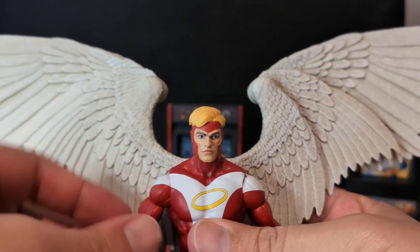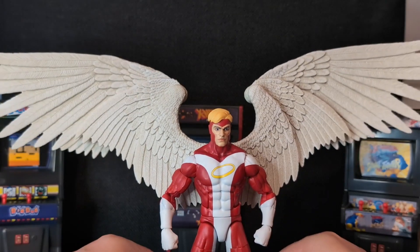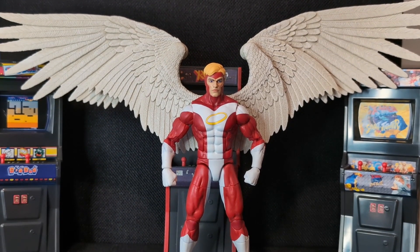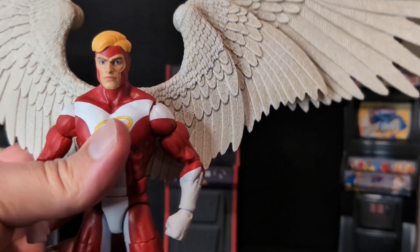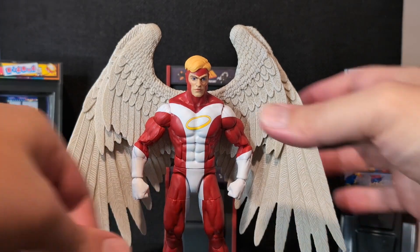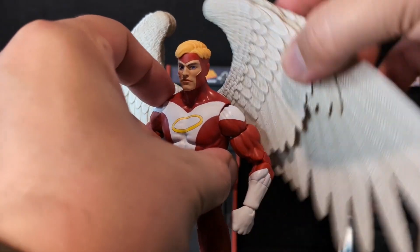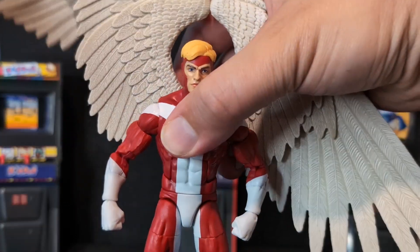There are peg holes in the feet if you want to use a foot stand. But the wings are really the big selling feature on this figure, so let me move the camera down to get them in frame. These wings are very large — fully open they take up my entire display area. The nice thing is they do collapse down, so you can have them as closed or as open as you want. Right now they're closed up, which is the most neutral base stance.